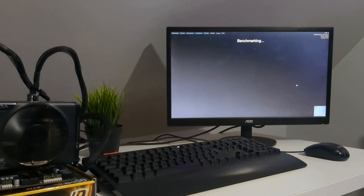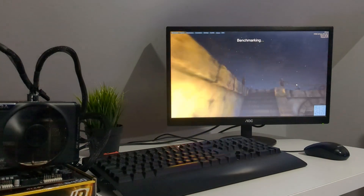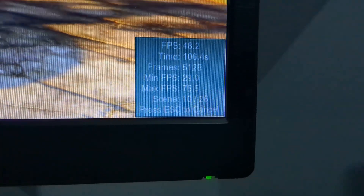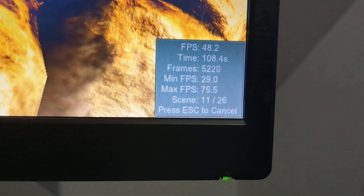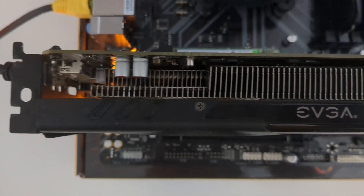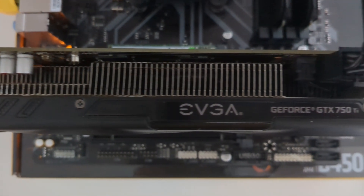To check it properly, I ran a Heaven benchmark, and to say it impressed me was an understatement. With only 2GB of VRAM, it ran surprisingly smoothly. Granted, it was on medium settings, but at 1080p — the most played resolution — it wasn't bad. With that out of the way, let's test some games to see how it really performs.